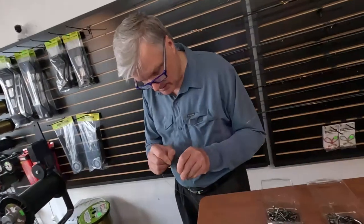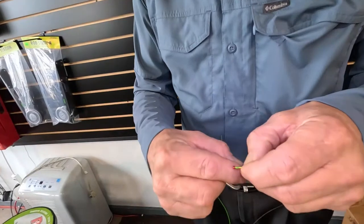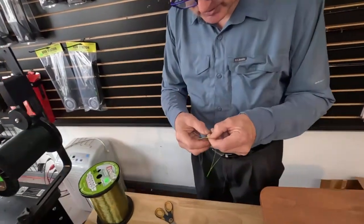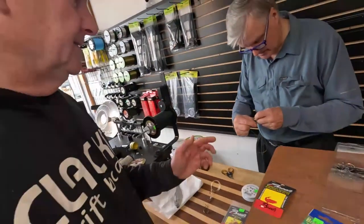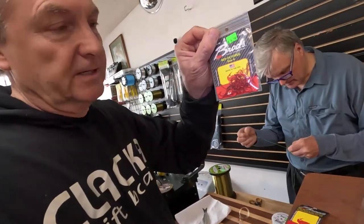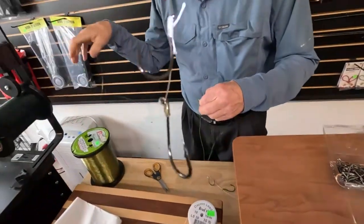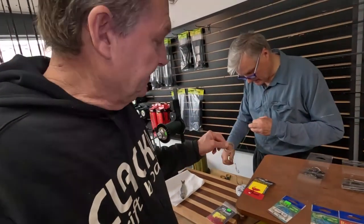Now he's got a little tiny third hook — a number four octopus Brad's hook. This hook works so well you won't believe it. It's only for a whole herring though — you can't use it with a plug cut. So this special three-hook rig has the tiny octopus hook on top of the two hooks he's already tied, using Dacron.